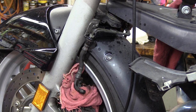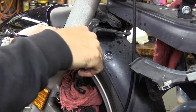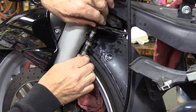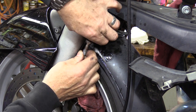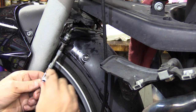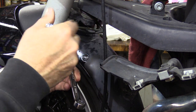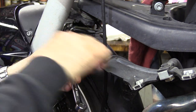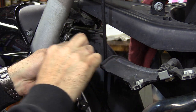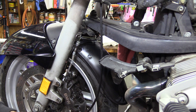There it is right there — 14 mil. Then take your 11 and undo this top one here. Take that line, throw it away. Go ahead and hook the other one back up — with a new one — get it started, put your washers on, and get this threaded in. Go ahead and tighten that up, good and tight. It does have a torque spec — it's 18 Newton meters — but it's very difficult to get a torque wrench on these, so as long as you make them tight enough that they don't leak, that's all you need.